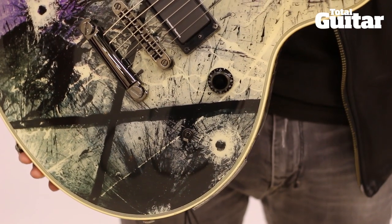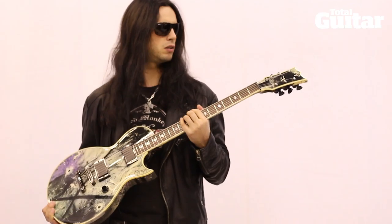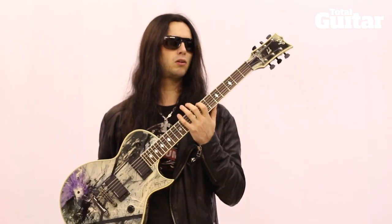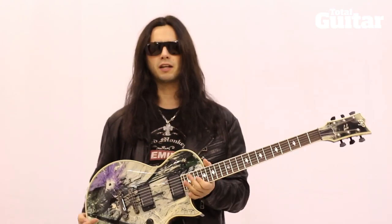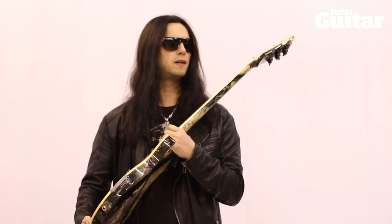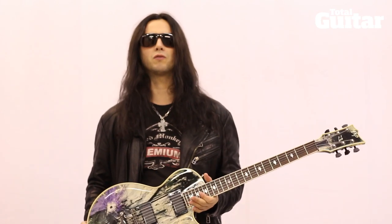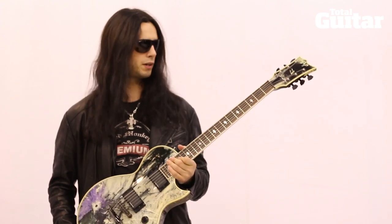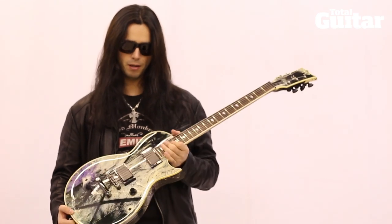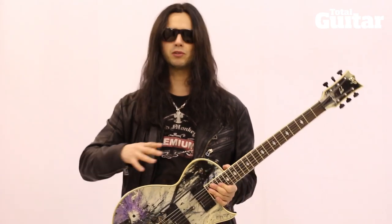I started considering this idea because if you think back on all the history as a solo artist and the guitar players that have been in that band, most of them — Randy played a Les Paul, Zakk had his bullseye Les Paul. So I thought it would be cool to come up with a Les Paul shape guitar as well, but I didn't want to do the usual sunburst color or whatever.